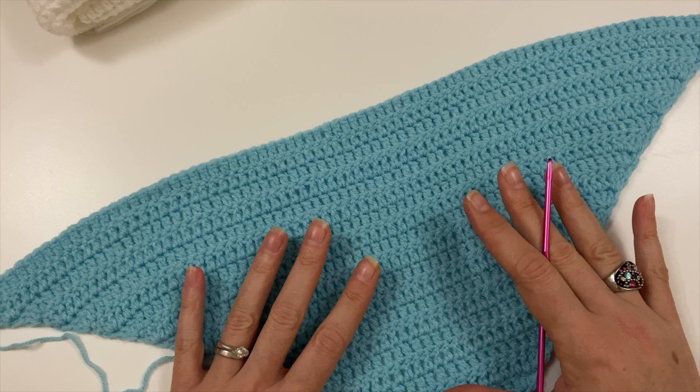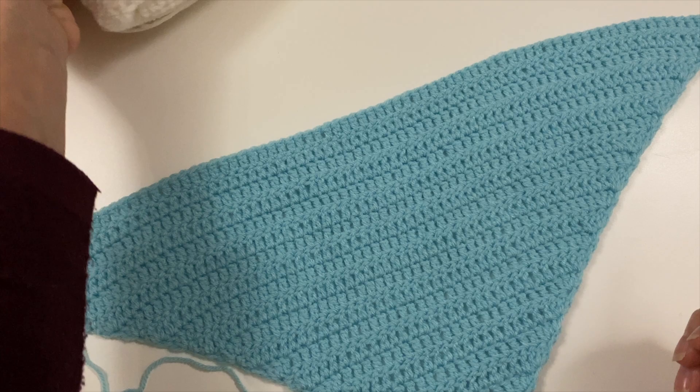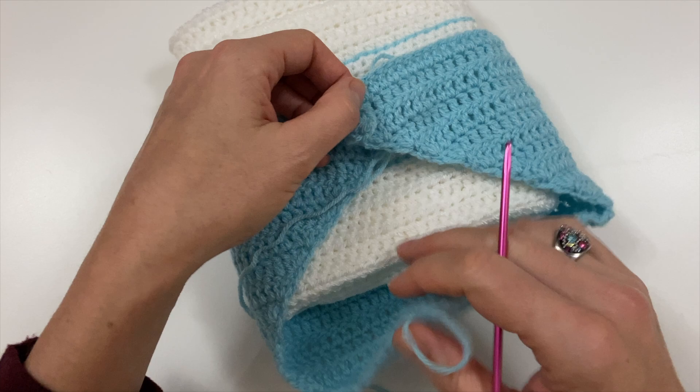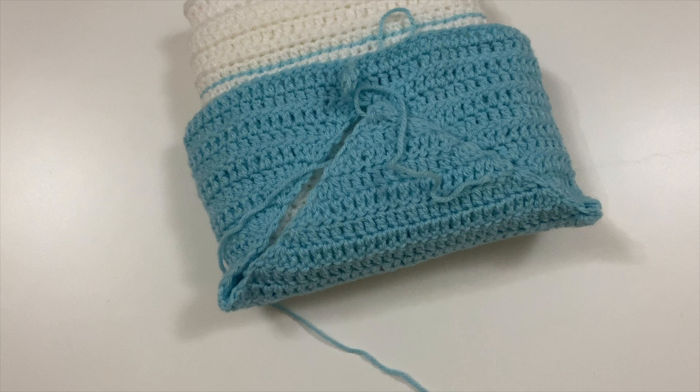Now it's working out how big to make this, because we have to reduce and it all has to fit in there. If we make it bigger we have to come back all the way from where we started reducing. I have my page here and I'm going to give myself an idea of what it would look like to fit in there. I think I'm nearly there to start reducing.